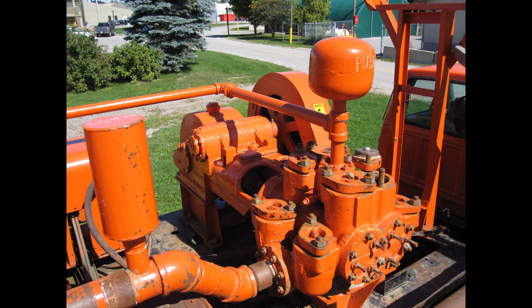The pulsation dampeners do exactly that — dampen the pulses. The flow coming from the pump is not a smooth, steady flow, because of how the piston pushes the liquid. The dampeners are full of air, which is compressible, and acts like a shock absorber. Just like air shocks on a bike.